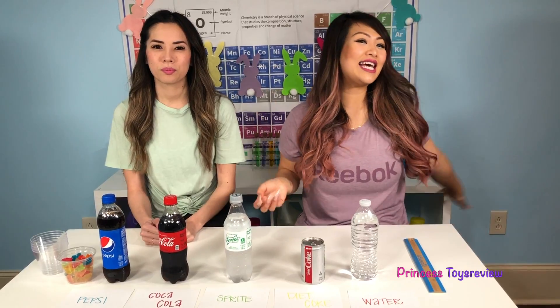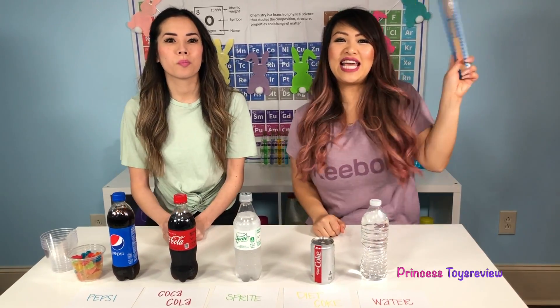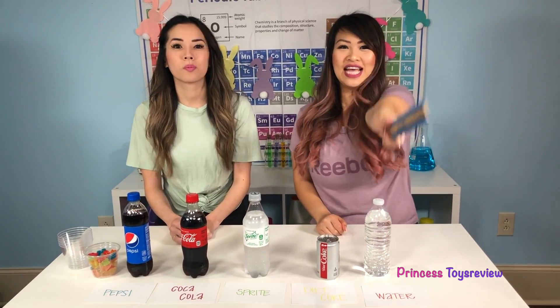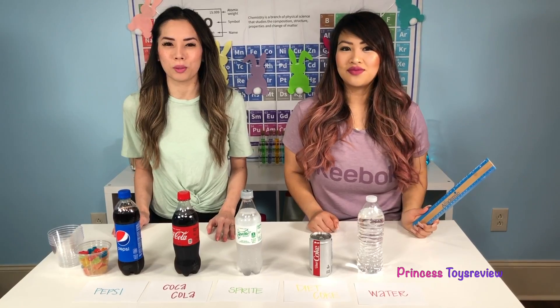Hi friends and princesses! It's Princess Team! Hi Prince and Princess, it's Princess Fam! Today we are back with another science experiment — it's called the Gummy Bear Osmosis science experiment.